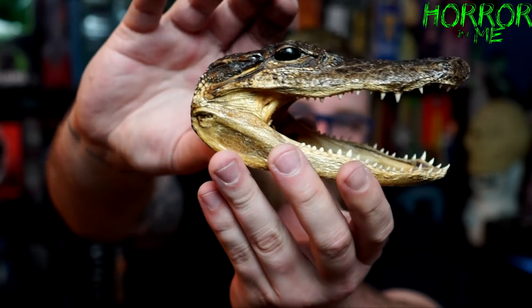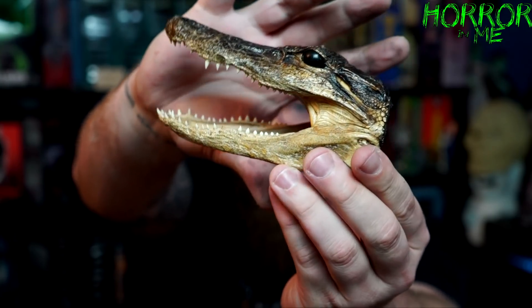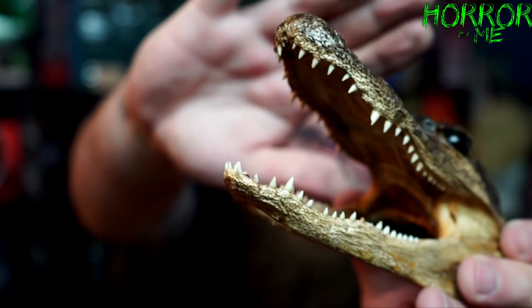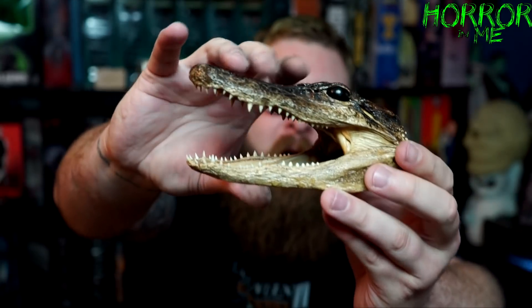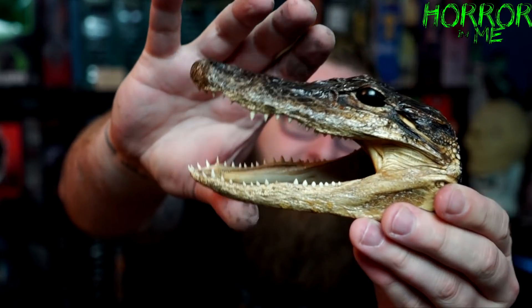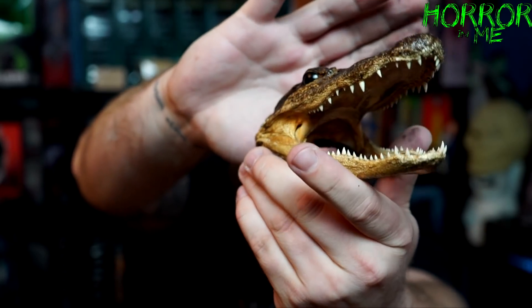It looks like these are probably the glasses, but first — this is the alligator head. Let's take a look at this alligator head. Oh, very cool! I've always wanted one of these, I don't have one — that's sweet. I have an alligator's paw that my friend got me in New Orleans at a voodoo shop, but I don't have a head. That's cool, I'll put this next to the human skull. Very very nice of you, that's awesome. Thank you.